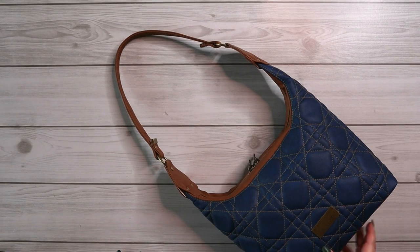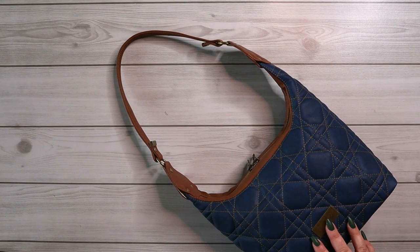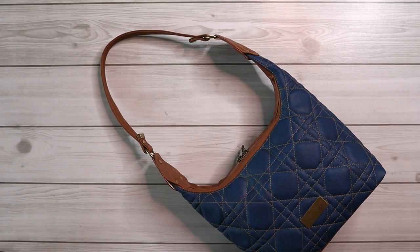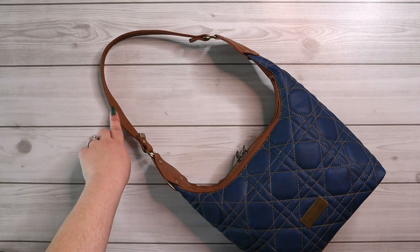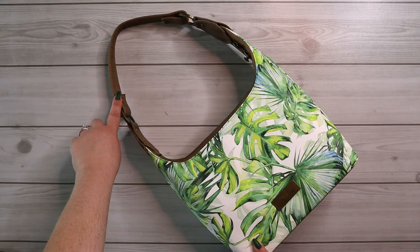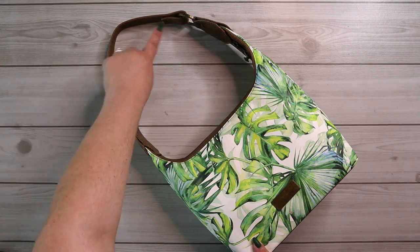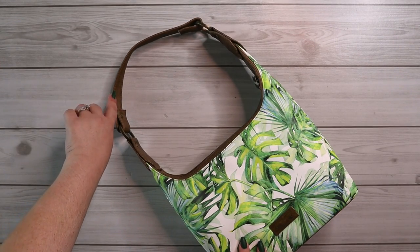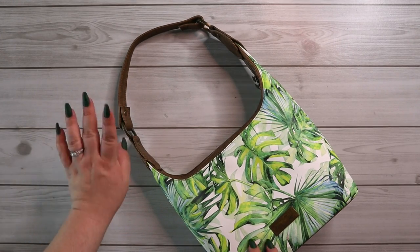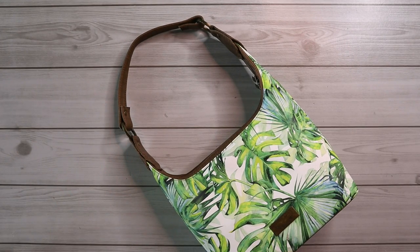I also want to point out that the cut chart in the pattern has three different lengths for the handle piece. This is the long handle, which is the 20-inch handle, and here I have the medium length handle, which is the 16-inch handle. So when you come to the handle options in the cut chart, just know that you only need to cut one of the three lengths for your handle — you don't have to cut all three.